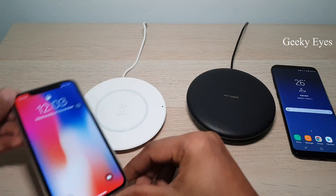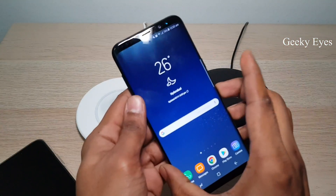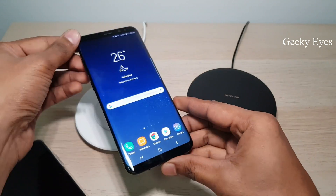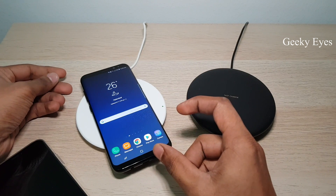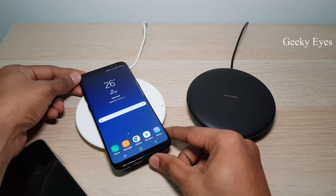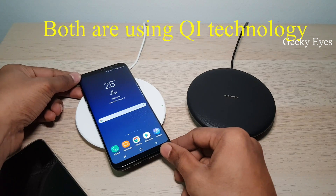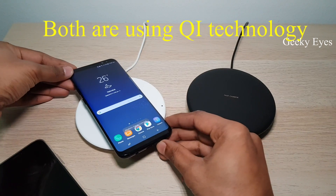Now let's test Samsung S8 Plus on the built-in charger which is compatible with iPhone. Yes, it's working guys! I think the technology is the same in both chargers, that's why it's working.